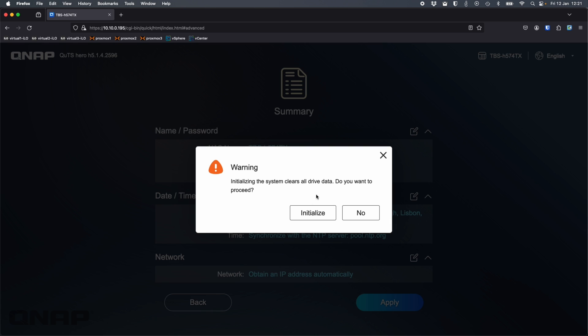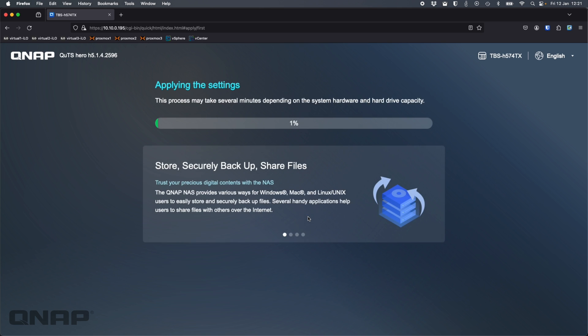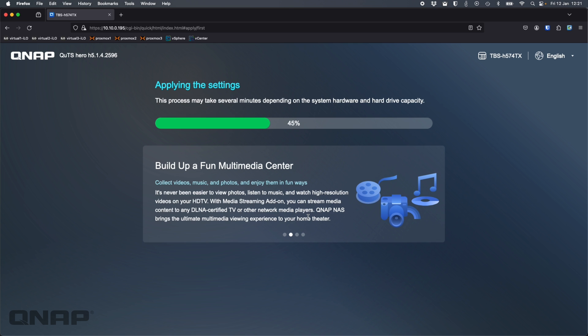I'm happy with all the settings, so I'll click Apply, then Initialize. Now it's going to go off and do the full setup of the NAS — install the OS and get it up and running. I'll come back after this process; we'll leave it playing on fast forward.